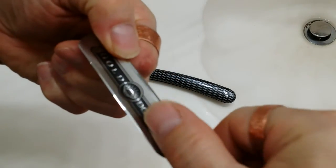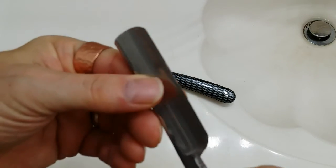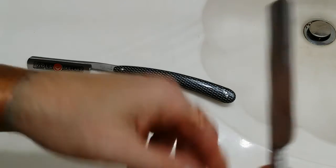We never want to go up and down on the blade like this, because that is a really good way to get cut.